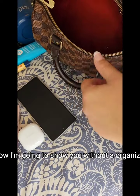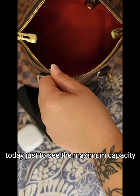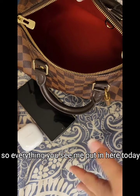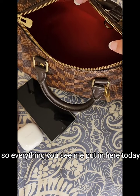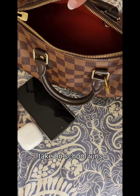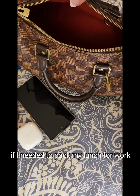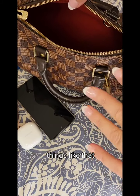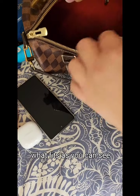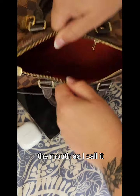I'm going to show you without an organizer today, just to see the maximum capacity, and I'm putting honest-to-god products in here. Everything you see me put in here today is stuff I would actually take to the shops, take on school runs, if I was going out to dinner, if I needed to pack my lunch for work — things like that. Honest review of what fits. As you can see, the opening is quite large — the mouth, as I call it.